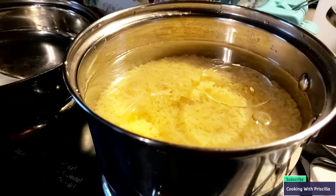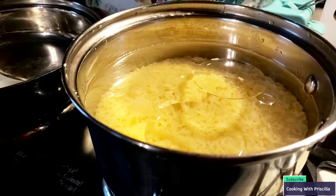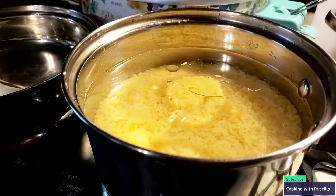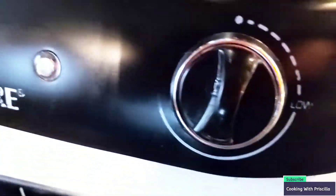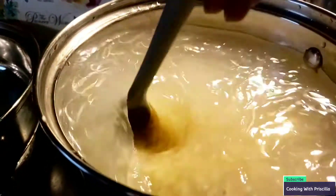Before I cut up my vegetables, I'm going to put two cups of rice. So every one cup of rice that you put in here, you use two cups of water. I also added some salt and a little bit of vegetable oil. So I'm going to mix this up and we have the fire on medium. Let's mix this up and put the top on.